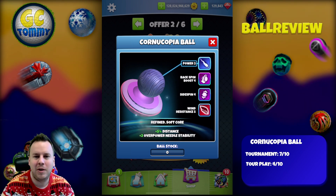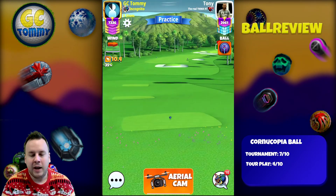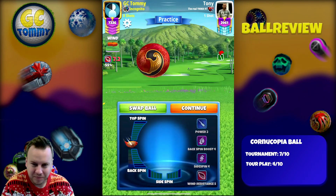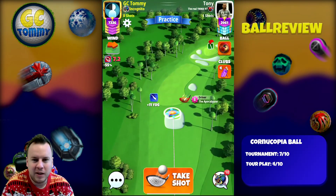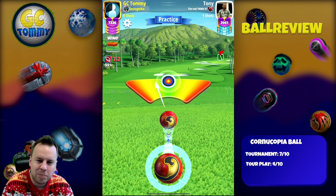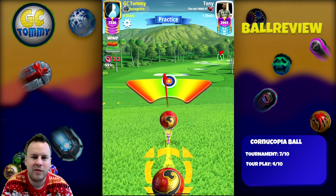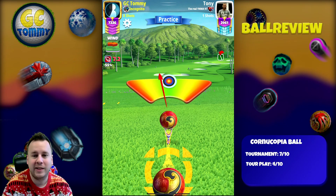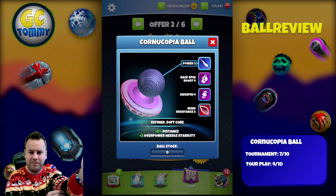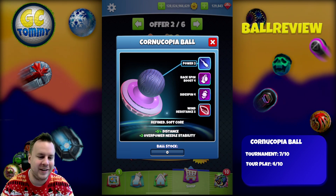Those are my thoughts about the Cornucopia Ball. Let's take a look at the needle speed and ball centering in action. The ball is round, which is great, and the needle speed is okay as well. This is not a hole that I would normally use this ball on, but as you can see with the needle, it's definitely a makeable one to hit perfect. Let me know in the comments what you think about this ball and how you would rank it for tournament and tour play. Best of luck in the Golf Clash game!